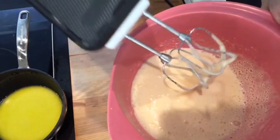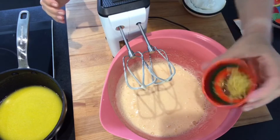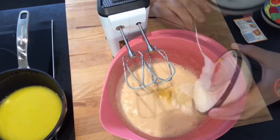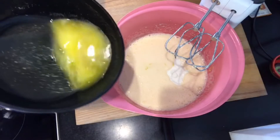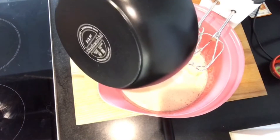Und jetzt füge ich noch die Zitronenschale hinzu, dann den Naturjoghurt und die geschmolzene Butter, die schon etwas abgekühlt ist. Und dann verrühre ich alle Zutaten nochmal miteinander.